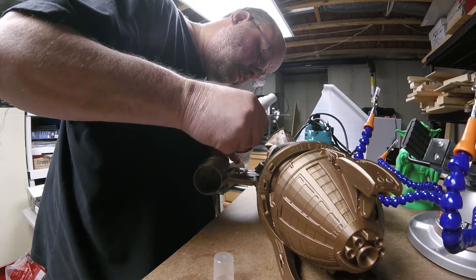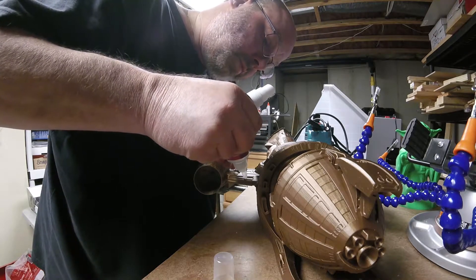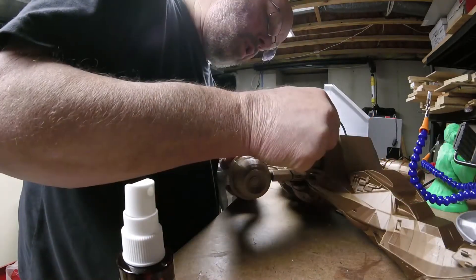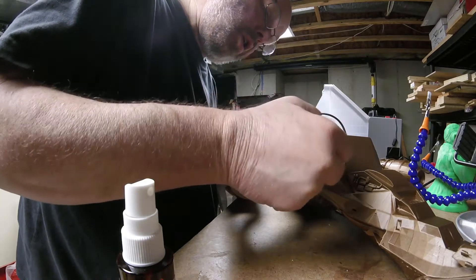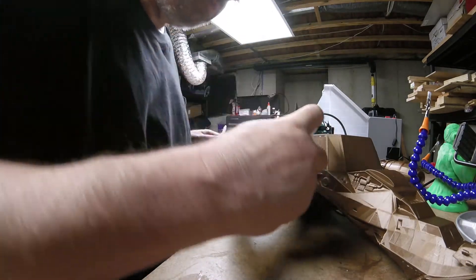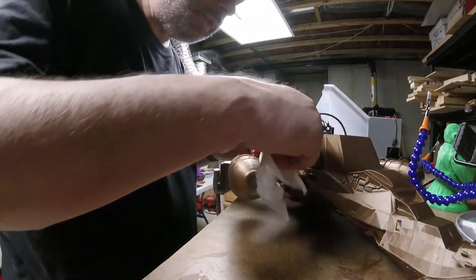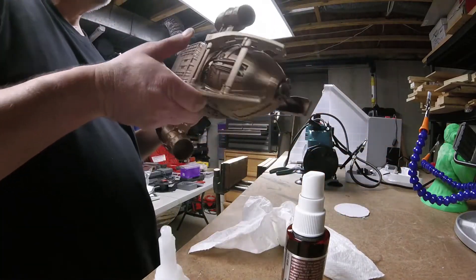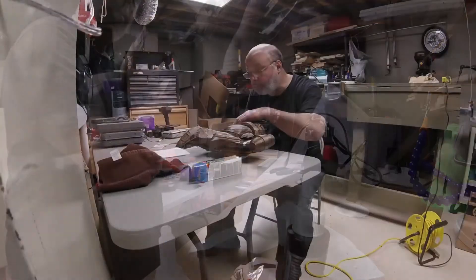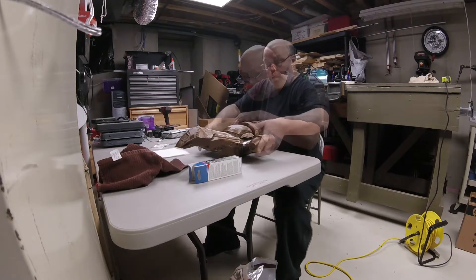We're going to fill these seams up, literally fill them with glue. Spray the accelerator and it's instantaneous. And the wipe down. Starting to look a little bit like the ship now — hopefully, because it's all together. Now we're going to putty it up. Got this plastic putty that's water soluble, so you can put it on. Tedious job — spread it around with the putty knife as best you can. I have a Q-tip dipped in water and I can really shape the putty.